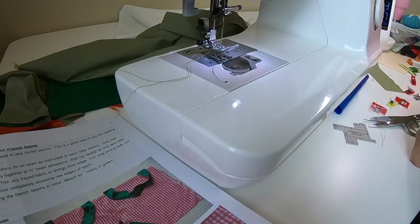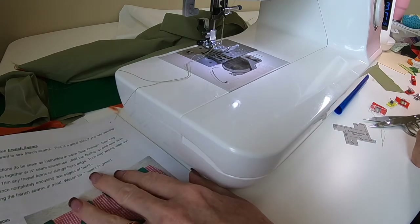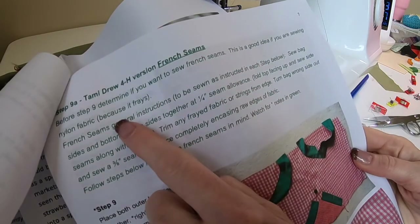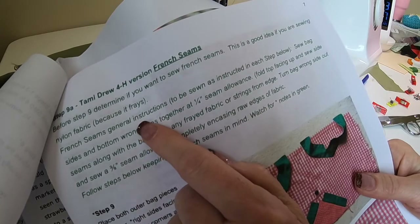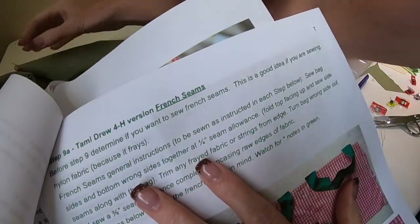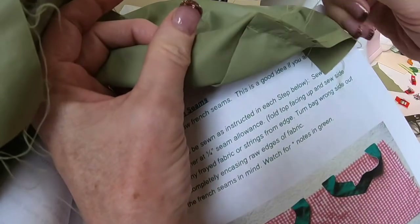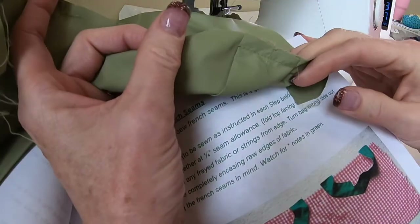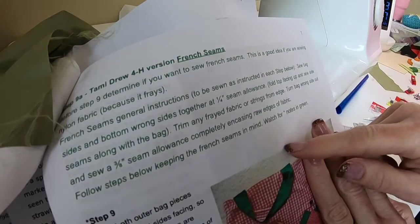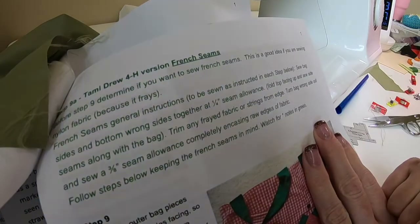Now we are going to work on French seams. I want to teach you French seams with this project — it starts at the top of page seven. The reason for French seams is you don't have any raw edges, and nylon fabric frays a lot. By doing a French seam, we're going to take care of all that fraying.